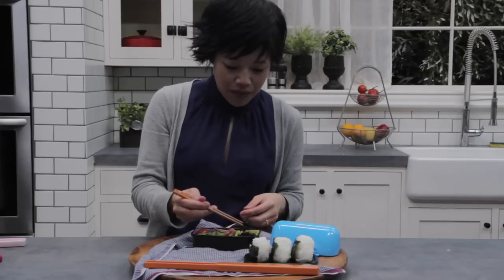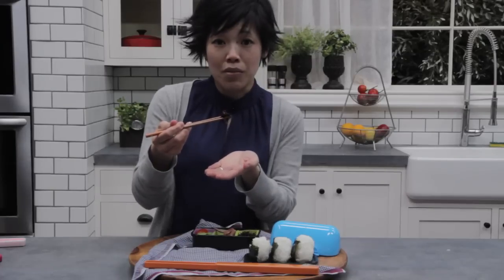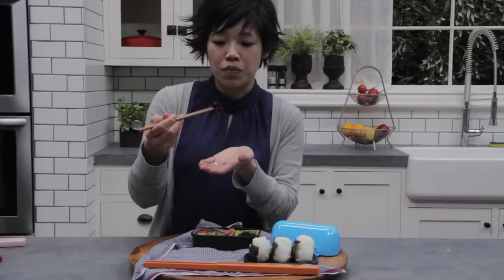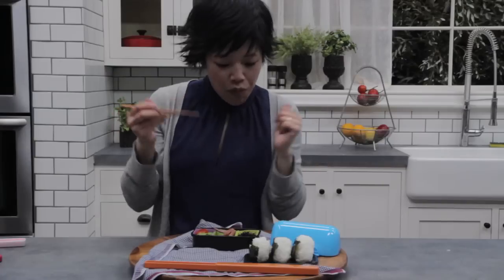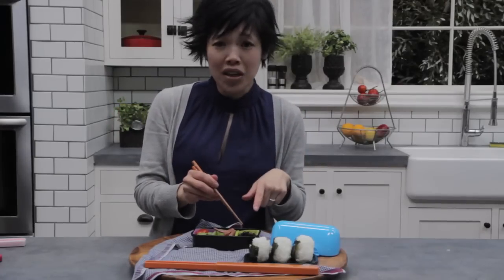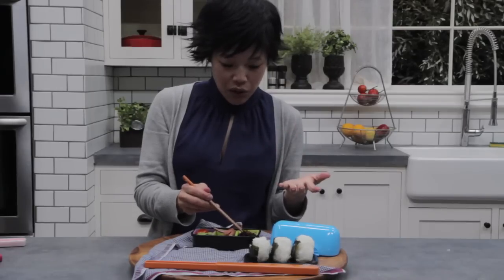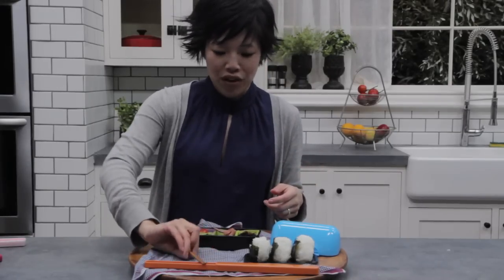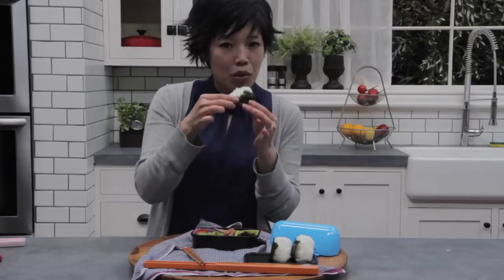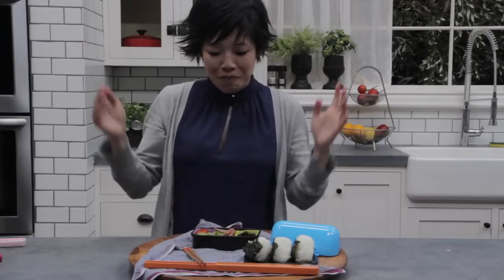And lastly, I'll try the hijiki. I'll do a follow-up recipe on how to make this yourself — it's pretty simple. But I just bought it store-bought. Yum. So sweet and savory, very umami, kind of salty but definitely sweet, and tastes very briny, kind of like the ocean. And again, perfect with the onigiri. And there you go — an everyday simple bento box.